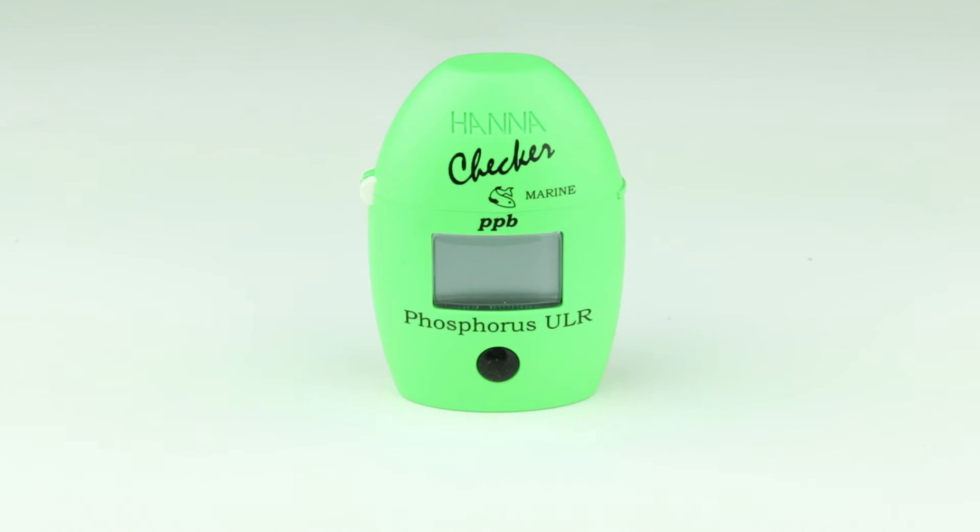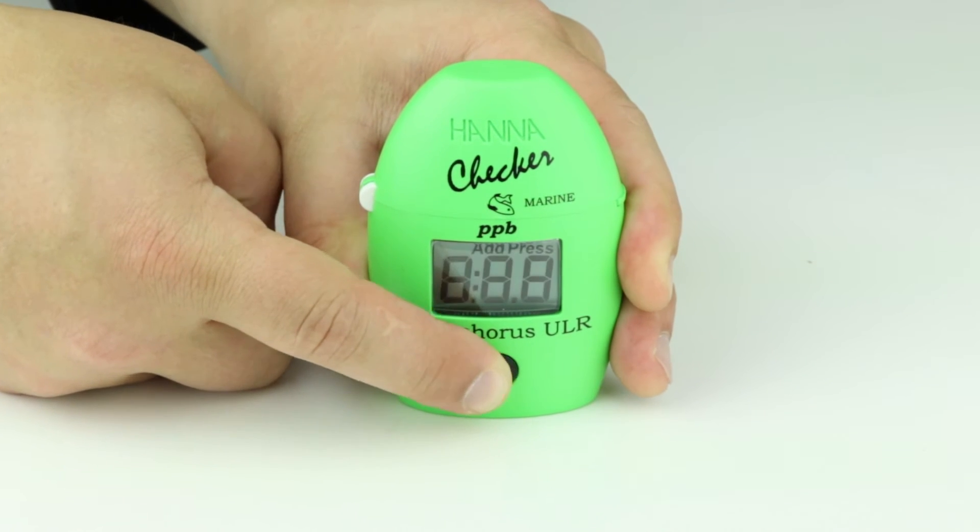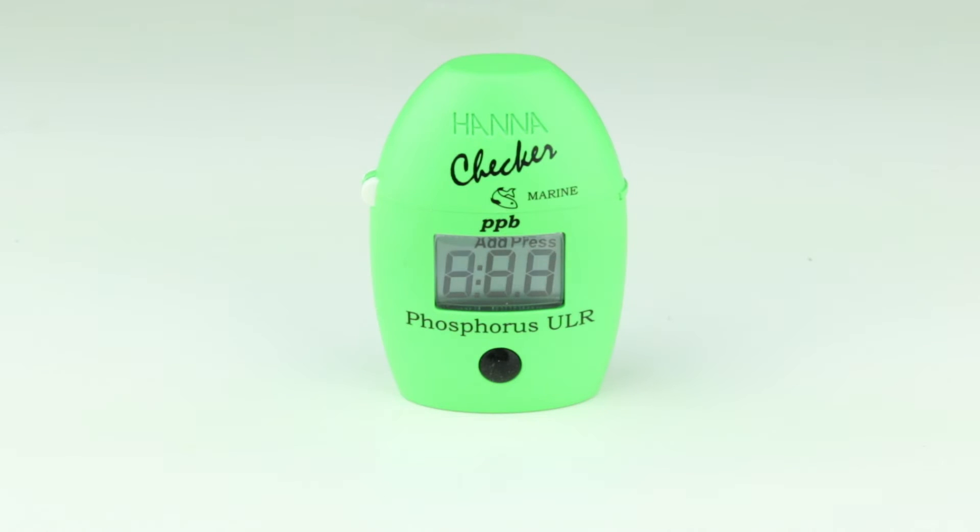The HI736 is designed to make testing quick and easy. Press the button to power the meter on. Notice ADD-C1 appears on the screen. You are now ready to begin testing.